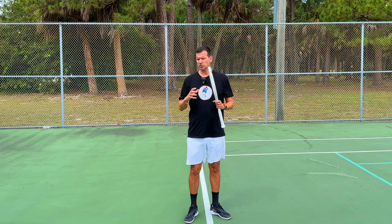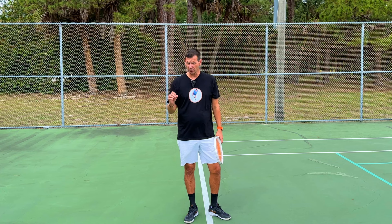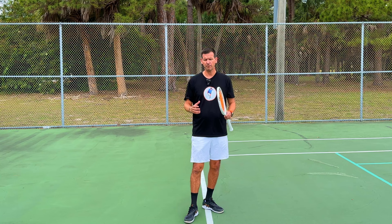As you probably know, Monica has one of the best two-handed forehands in the history of tennis. Many coaches tried to get her to switch to a one-handed forehand, thinking it would be the better shot. But Monica's coach — her dad, Karol — did not allow any coach to touch Monica's forehand, for good reason: the two-handed forehand came naturally to her, and she indeed had one of the best forehands in the world despite hitting with two hands.